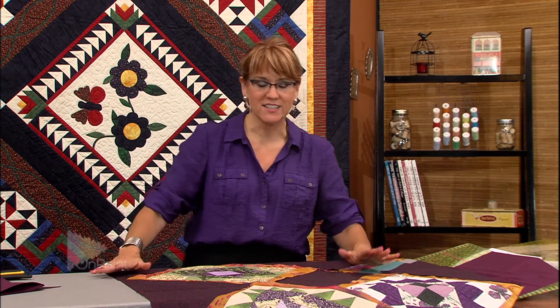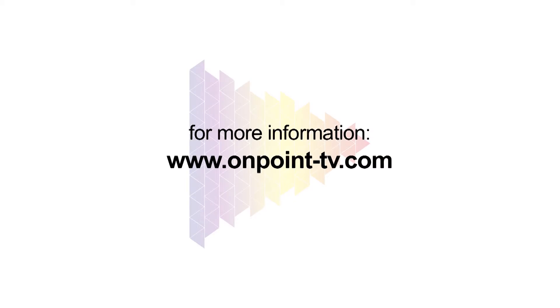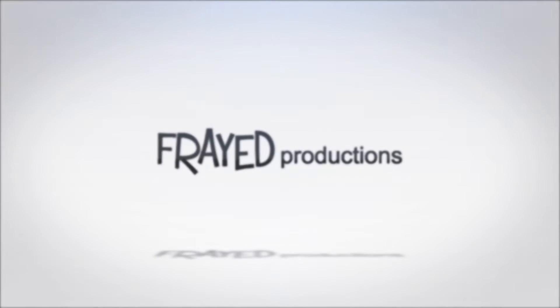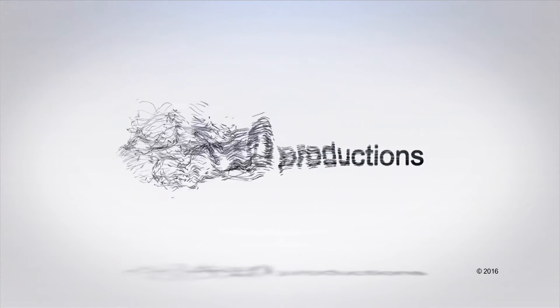That is going to be gorgeous when I get it done — someday I'll get it done and I'll be sure to show it to you. Thanks for watching! Make sure you subscribe to our channel so you don't miss a single show. Please share us with your friends and leave a comment — we would really love to hear from you.